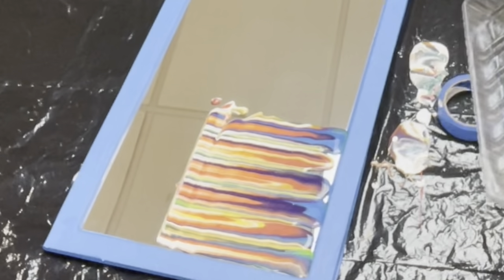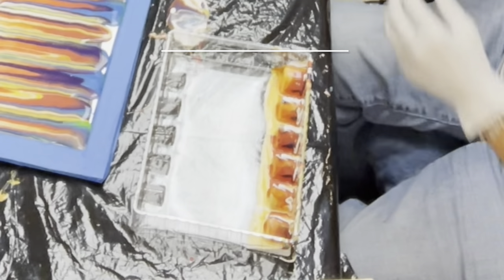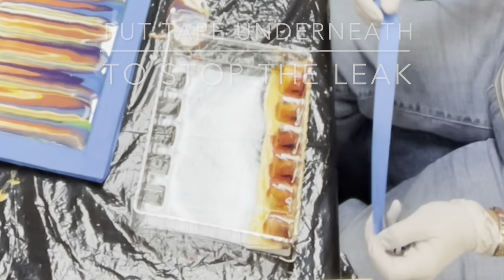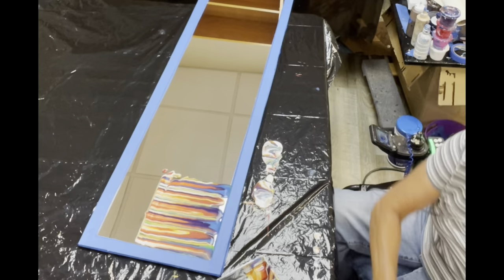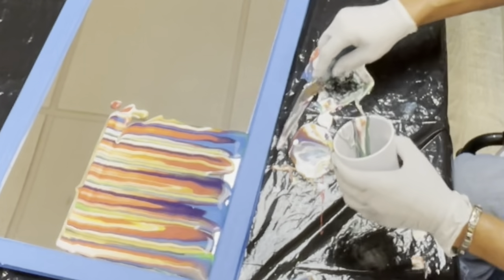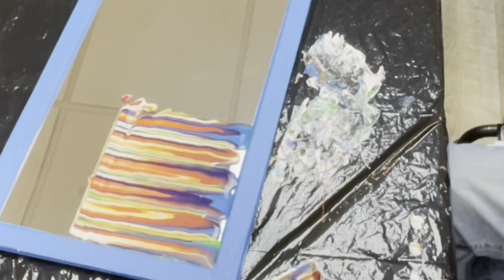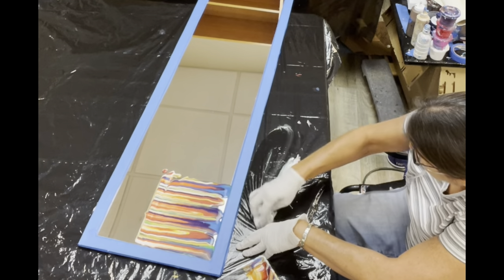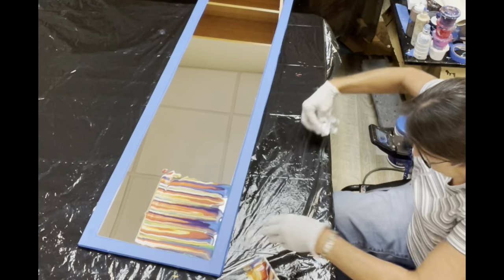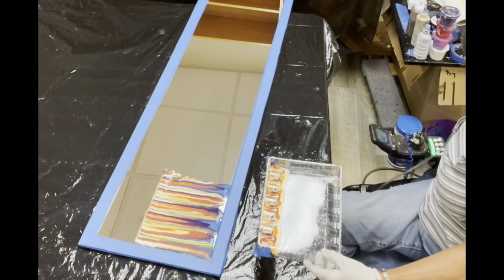Wow, that is so amazing. This is really pretty. That would have been awesome if it would have went all the way across. So let me clean this off so you can go ahead and have a nice clean work area, turn it around and see if this side is safer to hang.